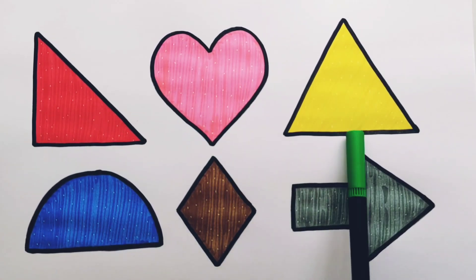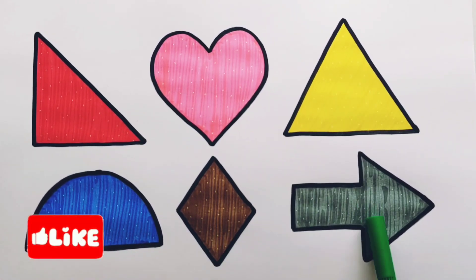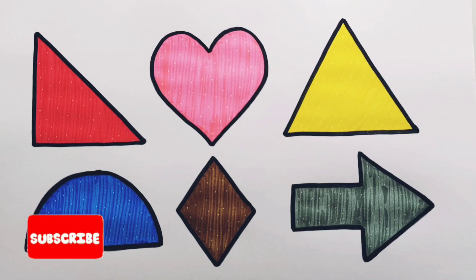White angle triangle, heart, triangle, semicircle, rhombus, arrow. Thank you so much for watching! Don't forget to like and subscribe. See you next video — bye-bye!